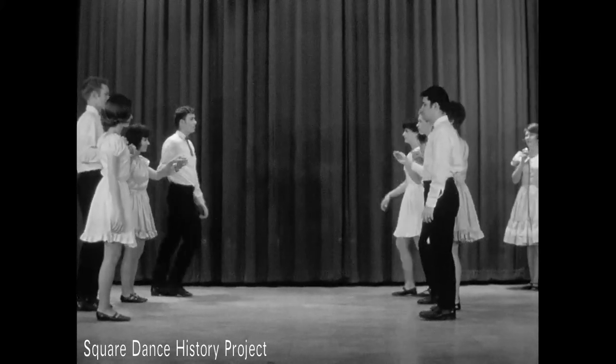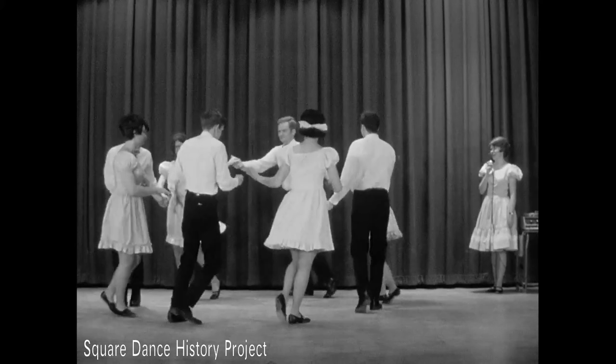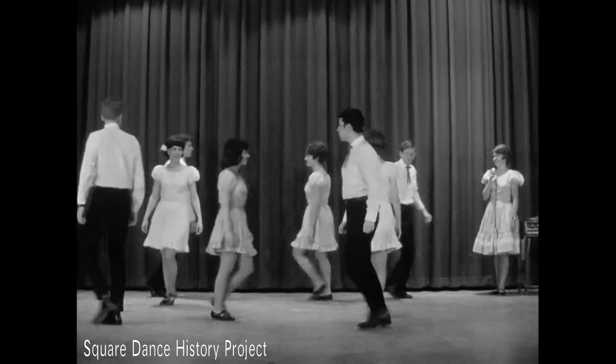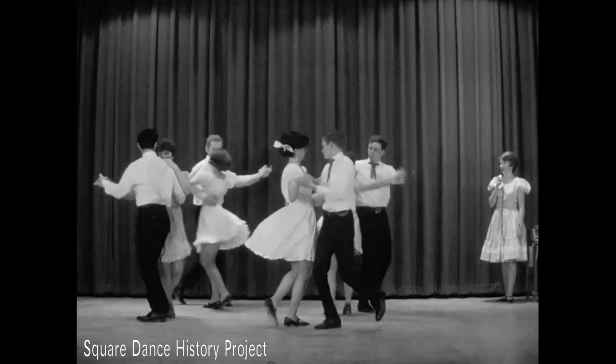Eight hands up and away we go. Circle left and don't be slow. The other way back in single-file, lady in the lead, gents run wild. Gents step out and take a back track. Meet your honey and give her a swing, then promenade around the ring.